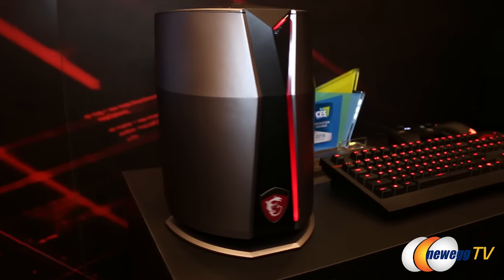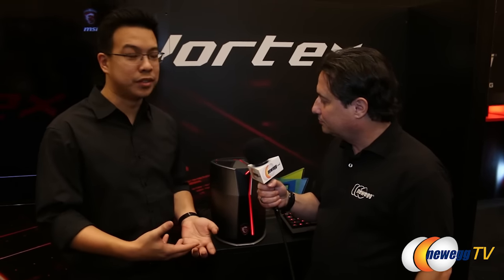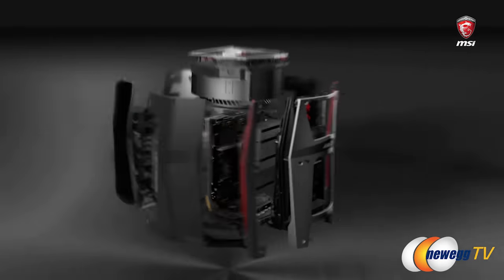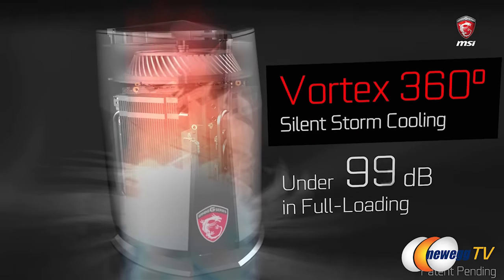This is called the Vortex. The design of the unit is cylindrical — it's a very unique design. To cool this entire system in such a compact form factor, we need a very unique cooling system. We call this our 360 Silent Storm cooling system, which is essentially an air intake that comes from the bottom and circulates throughout the entire vortex.